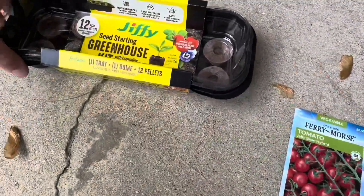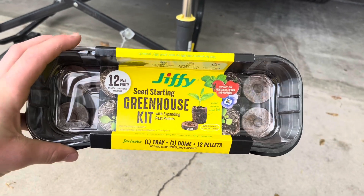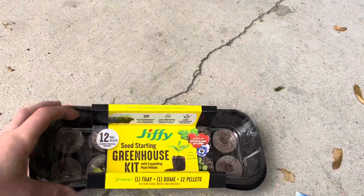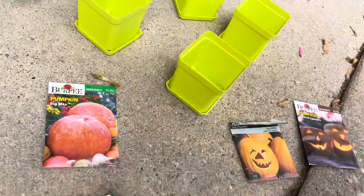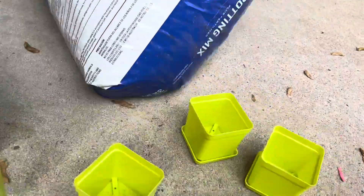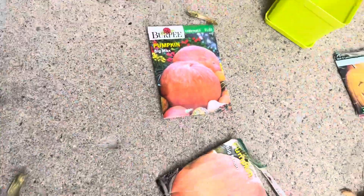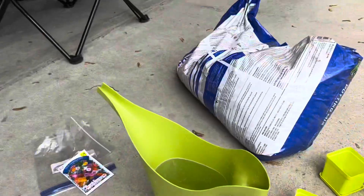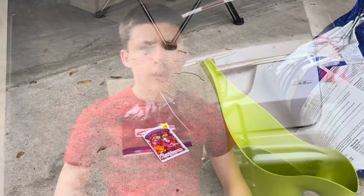We got this Jiffy seed starting greenhouse kit. It comes with 12 pellets. We're going to use that for the tomatoes and a few pumpkins, and we're going to fill these four pots with potting mix for the Big Moon and some other pumpkins. We'll show you how to start them.